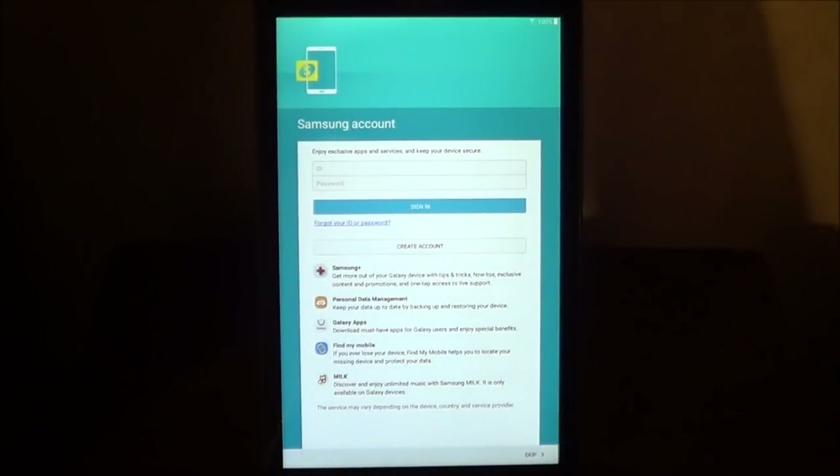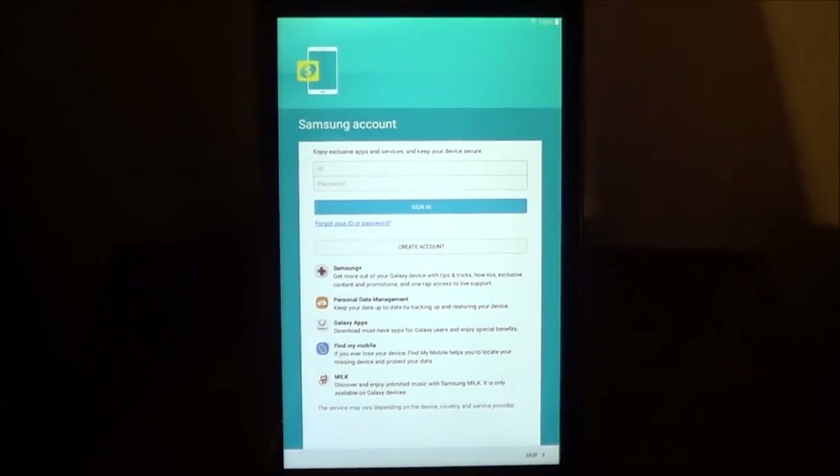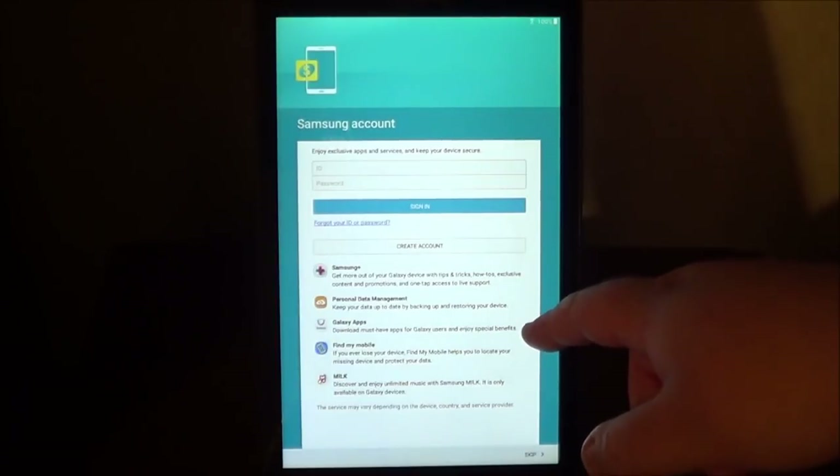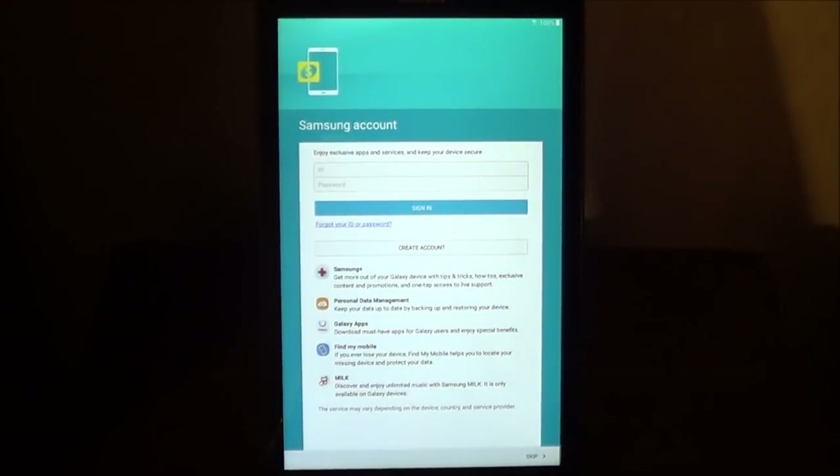This right here is the Samsung account. This is the account that you're going to set up for Samsung, to ensure that you get all the necessary updates from the manufacturer, which in this case is Samsung. If you already have an account for Samsung, go ahead and sign in. If not, go ahead and create an account. With Samsung, you're going to get tips and tricks, personal data management which will keep the data up to date by backing up and restoring your device, Galaxy apps from Samsung, and also a function to Find My Mobile. So if you lose your tablet, they can help you locate it.